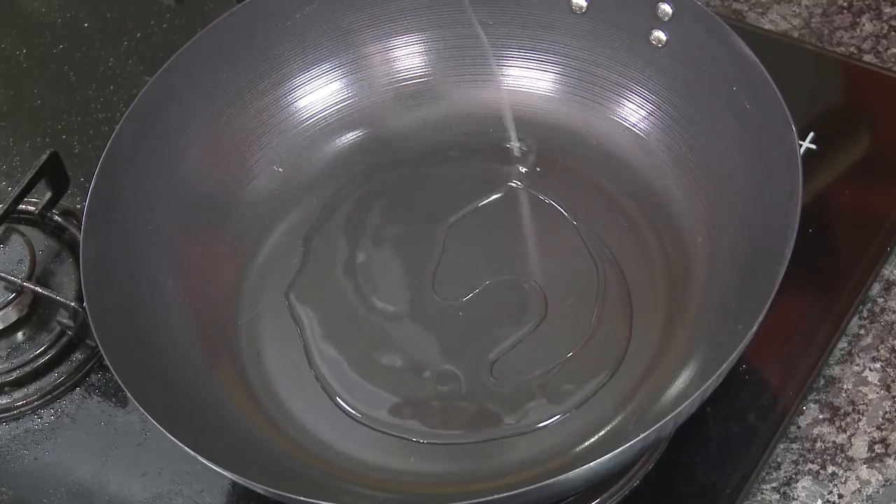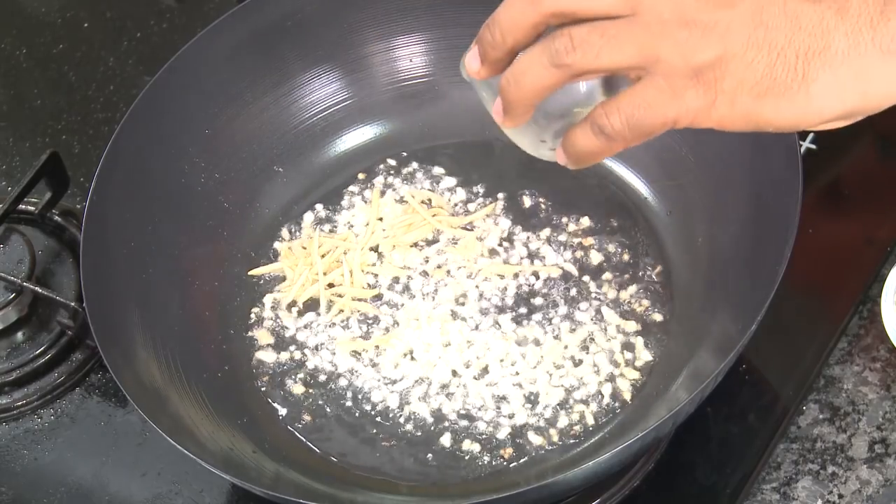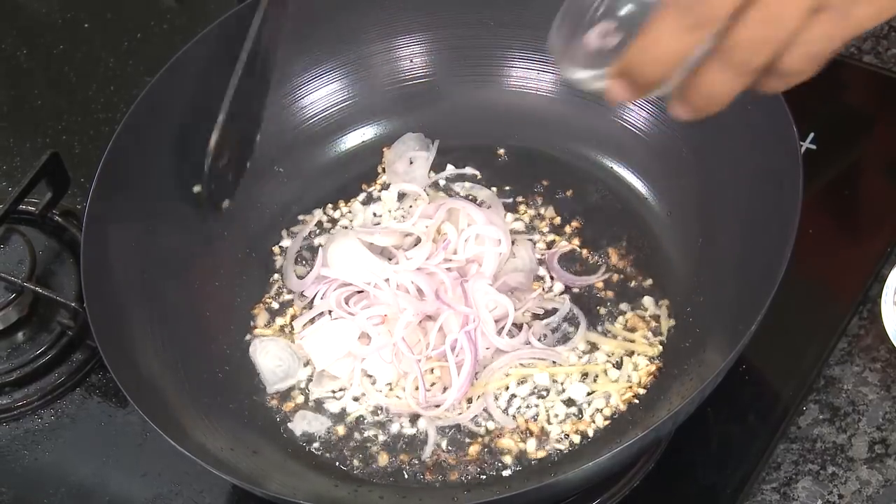Now the fish is getting cooked — I'm going to make the sauce for it. Add some oil, then add chopped garlic. Add chopped ginger. Reduce the flame and add slices of onion. You want the garlic to be slightly golden.